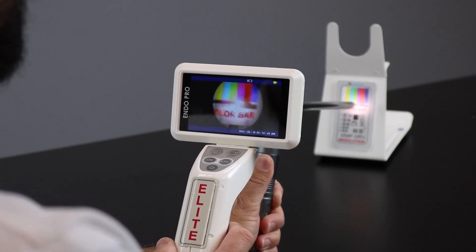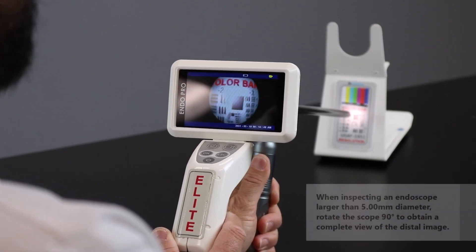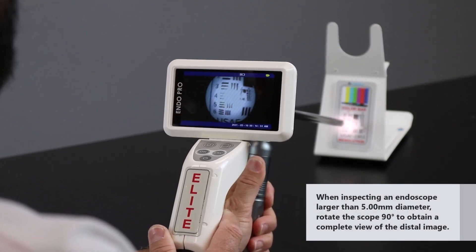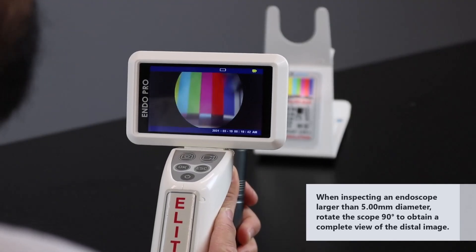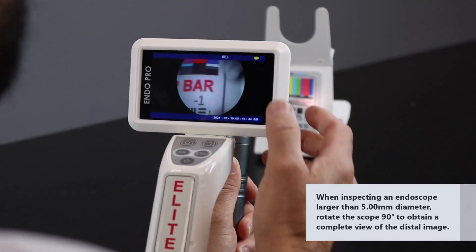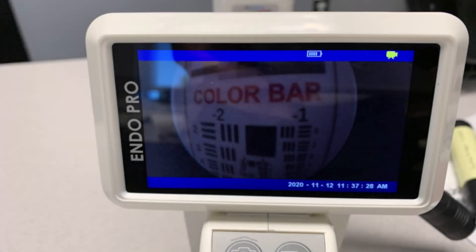What you're looking for is vivid color and clear and concise patterns and numbers. Now we've hooked up another rigid scope, and as you can see here, there's damage on the top right, which is a sign of a broken prism. Another type of damage could be when the display is darkened of any kind. This is a prime example of broken light fibers.